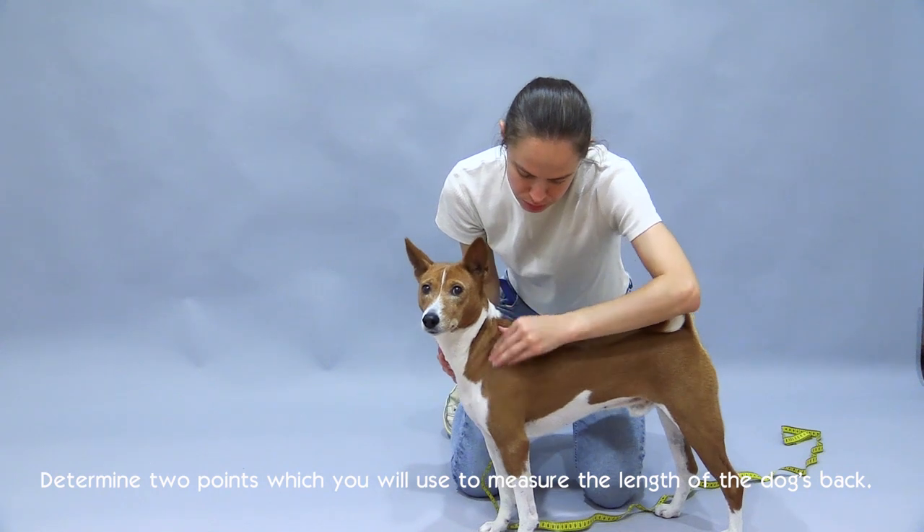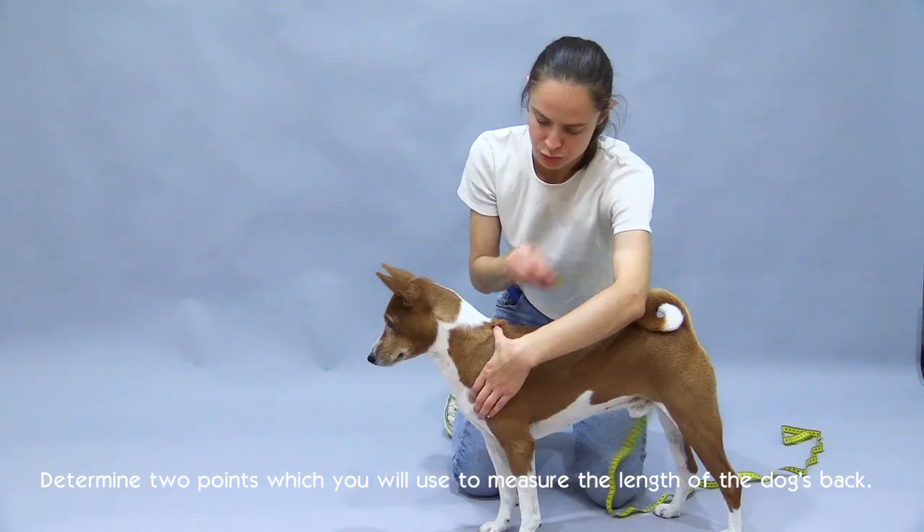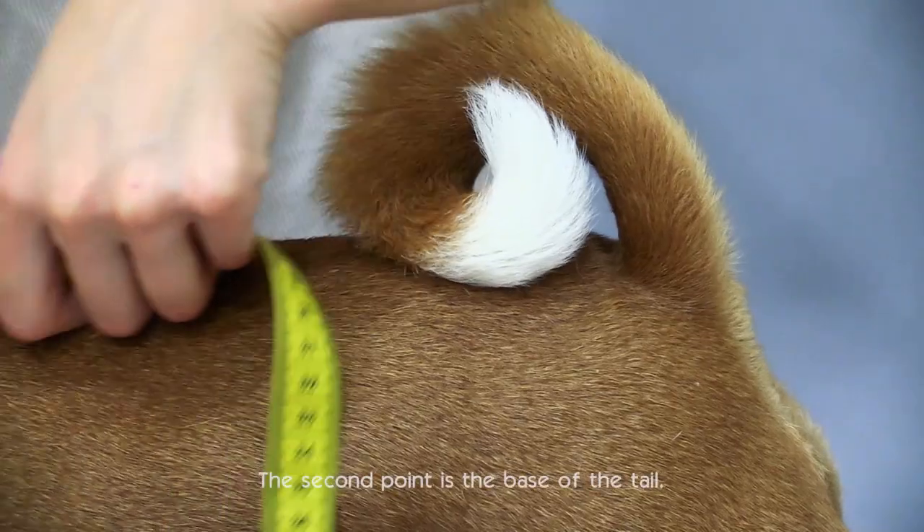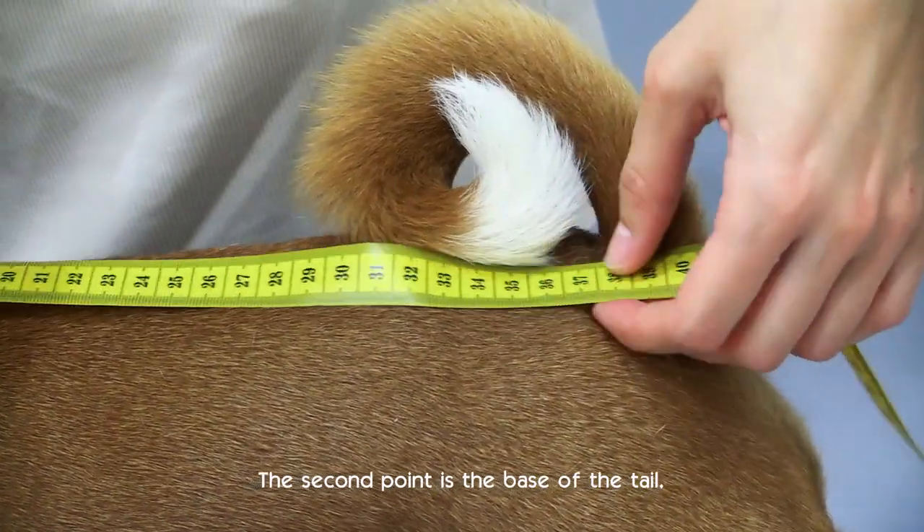Determine two points which you will use to measure the length of the dog's back. The first point is the base of the scapula. The second point is the base of the tail.